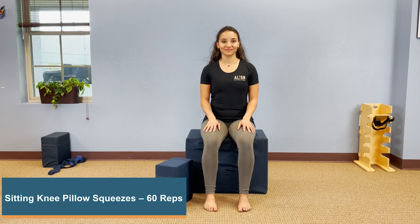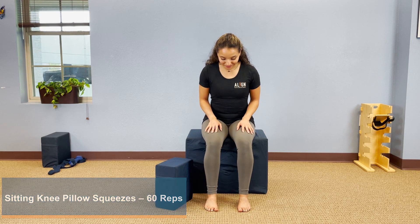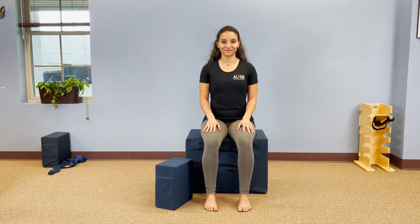We're going to show you sitting knee pillow squeezes. Sit on a block or chair and get your feet six inches apart, pointing straight, ankles directly underneath your knees. Make sure your big toes are well connected to the floor — you don't have to press them down, but you don't want to feel like they're floating above the floor.